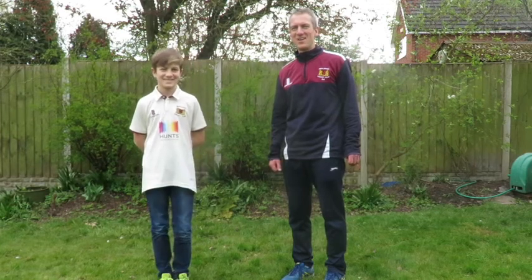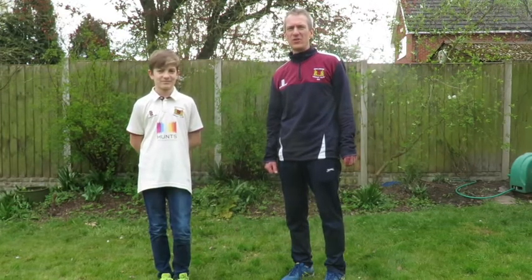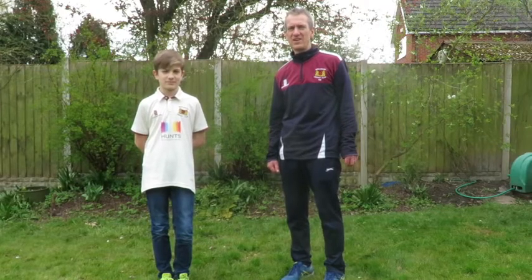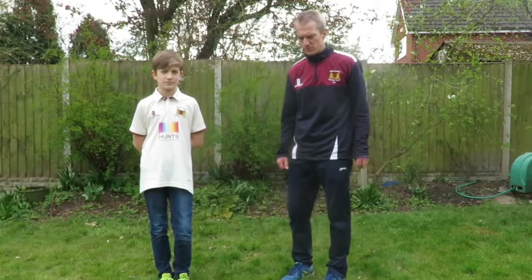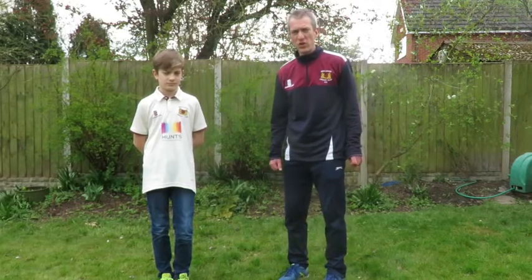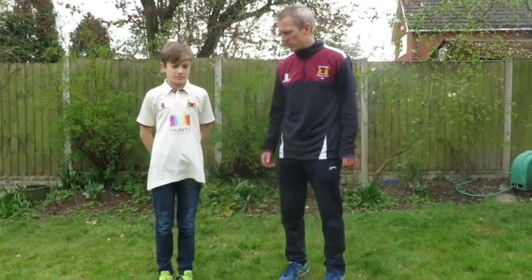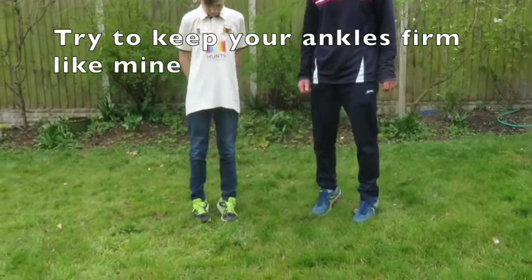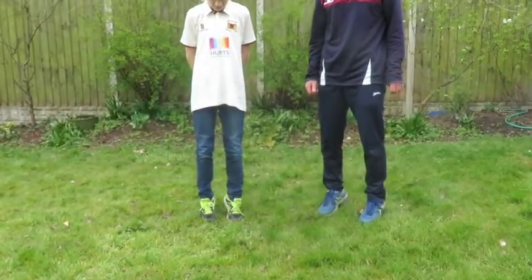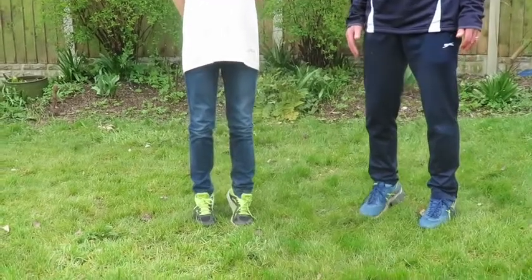For the warm up for this session, we're going to focus on strength and balance in the ankles. Hopefully this will help prevent twisted ankles when you're playing and training. First of all, I want you to just go up and down on both tiptoes. Will's going to do it with me. Just slowly and gently, 10 times up and down. Really concentrate on keeping nice and balanced if you can.